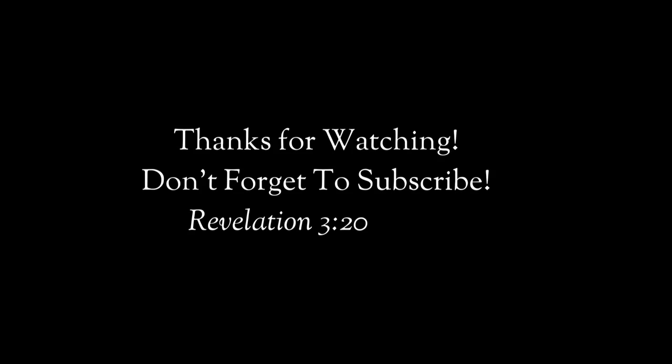Thanks so much for watching. Now, check out our special guest appearance on our buddy Oregon Cyclist's channel.